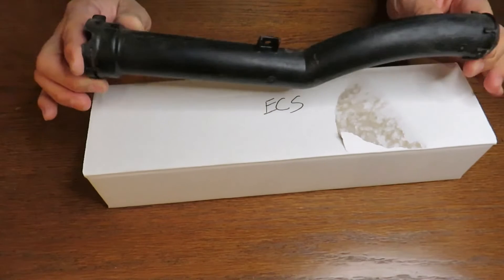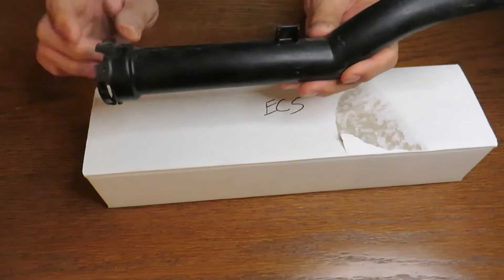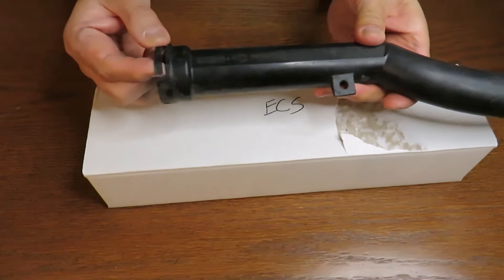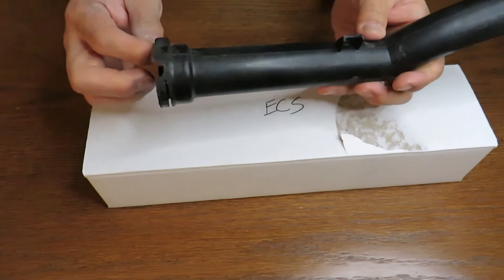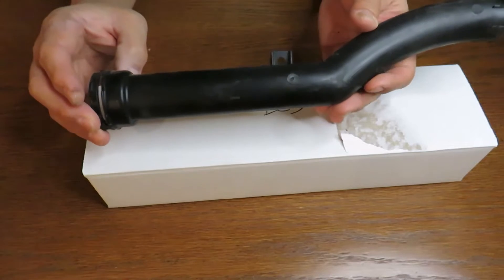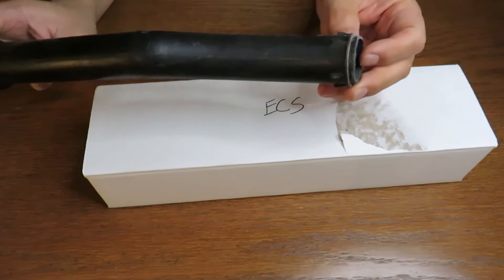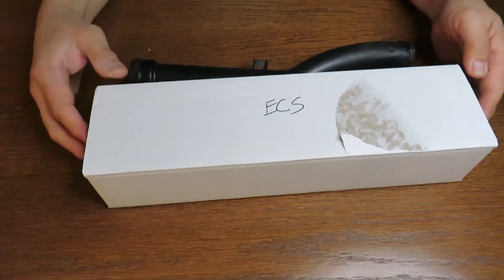This is my old one that I took off the car when I changed my thermostat housing. You can see it only has one tab up here that holds it on to the engine. A lot of people complain that this piece breaks — mine broke when I was trying to take it off. That holds the clip to the thermostat housing assembly, and when I pulled it off the whole ring and the little lip around it broke off. It's made out of plastic.